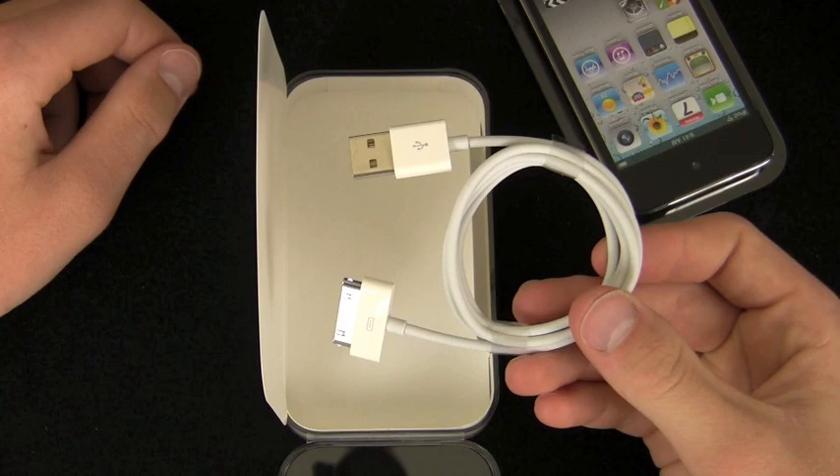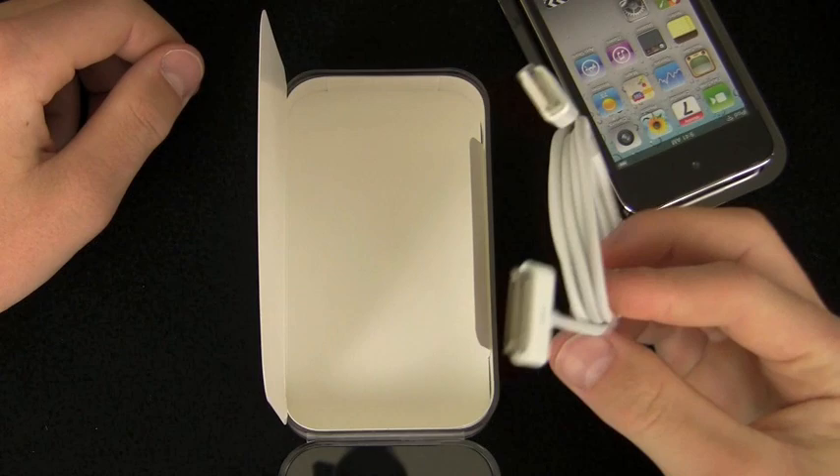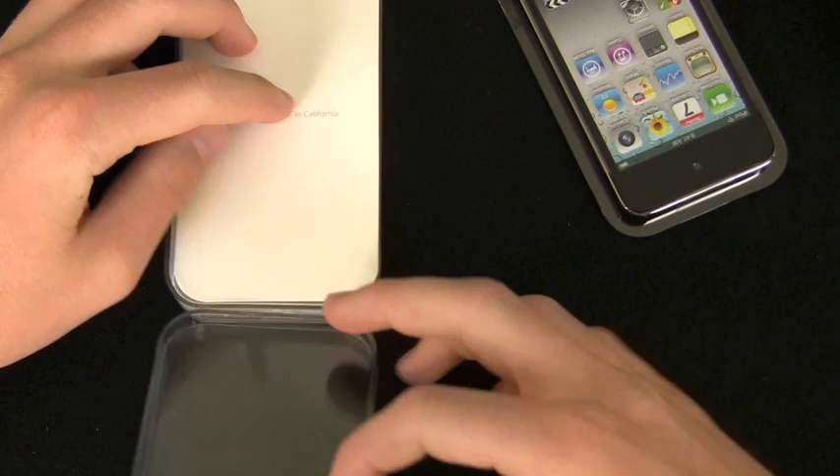We also see your typical USB 2.0 30-pin dock connector to connect, charge, and sync your iPod Touch. That's all you're going to get in the box — very sleek, very sexy, very thin packaging. Seems like they get thinner and thinner every year.